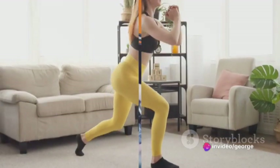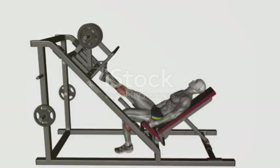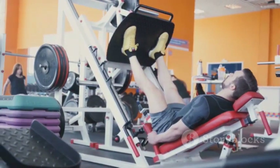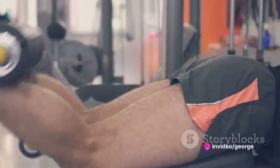Do this for 15 reps. The third exercise is calf press on the leg press machine. After you've loaded the weight onto the leg press machine, sit on the machine with your feet shoulder-width apart on the footplate. Press the weight with your heels, not your toes, and make sure your knees are slightly bent.